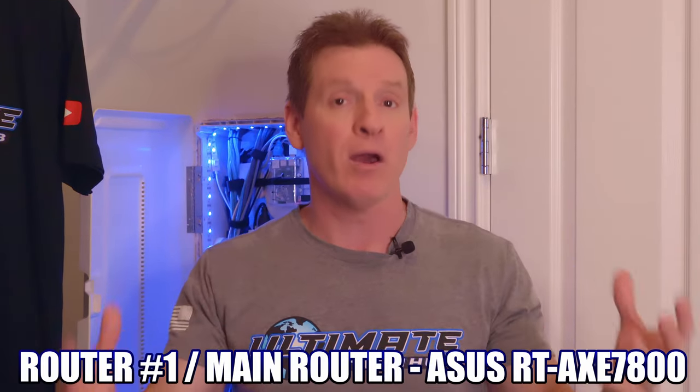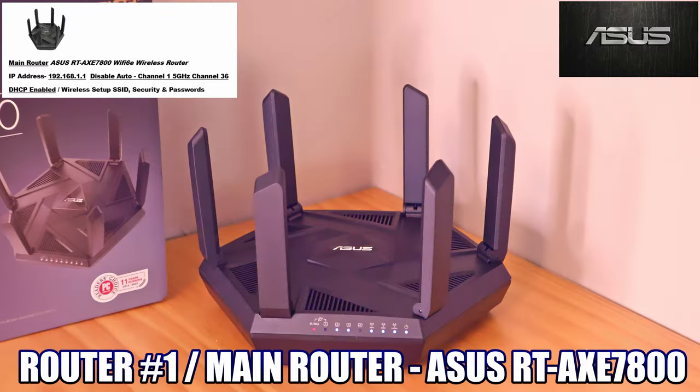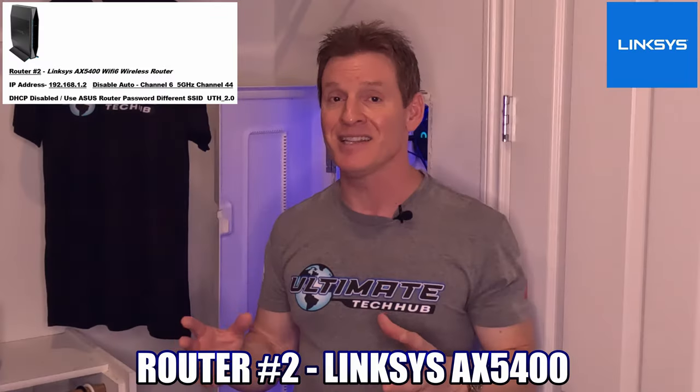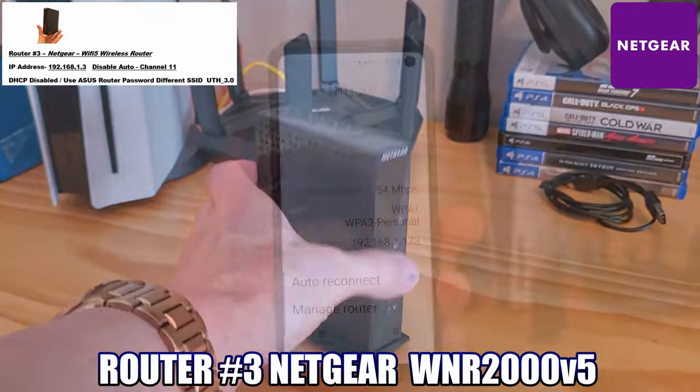Router number one, our main router, is the ASUS AXE 7800 Wi-Fi 6E router. Router number two is the Linksys AX5400, and our third wireless router is an old Netgear router.